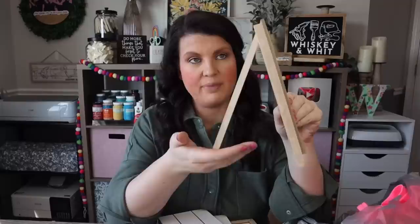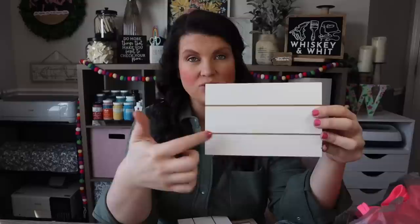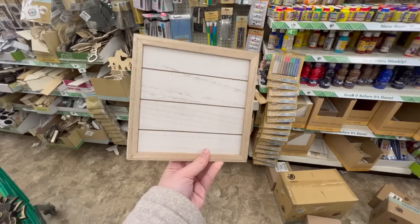From that section they also have cute signs with a little easel back so you can lean something across the ledge — I added a clip in a recent video and made a cute little photo frame. They have blocks that sit on their own, great for a photo frame or a saying. There's also a smaller version of the shiplap sign with beads for hanging.